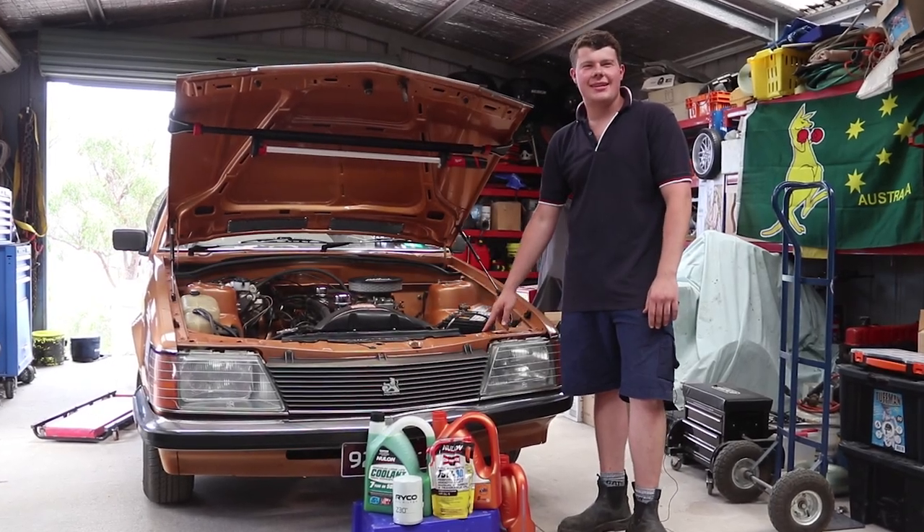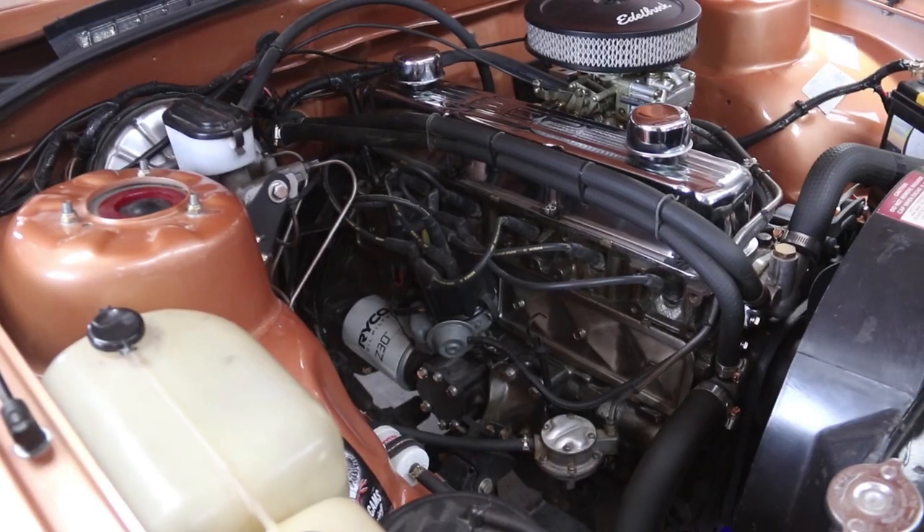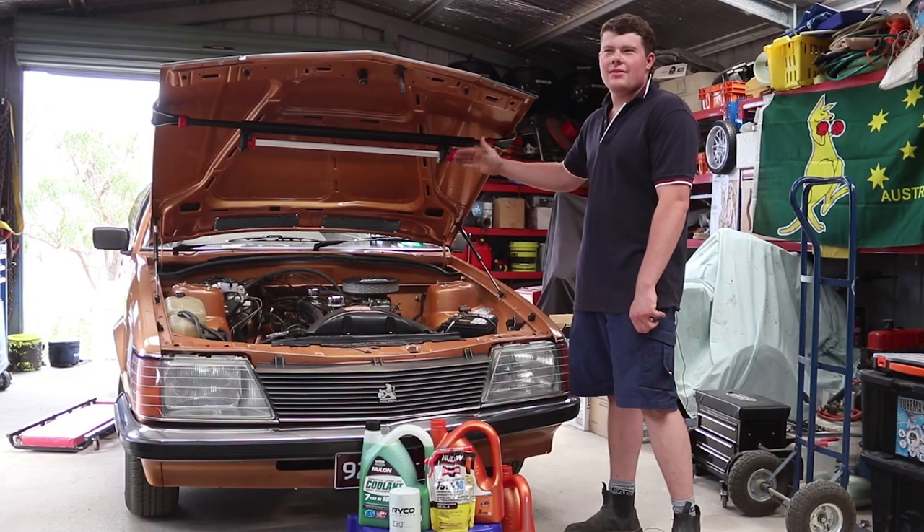Hey guys, today we're servicing my 1983 VH Commodore. We're going to start with the motor, which is a 202 straight six Holden, and we're going to service the diff.